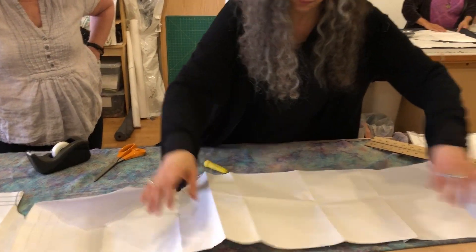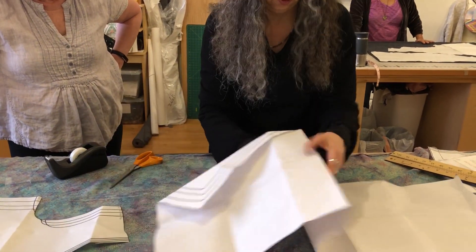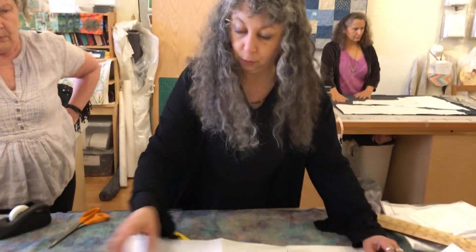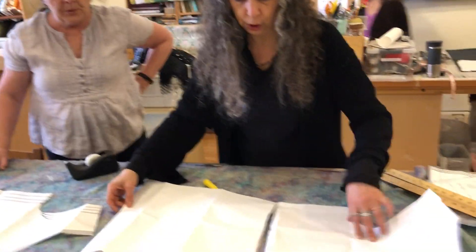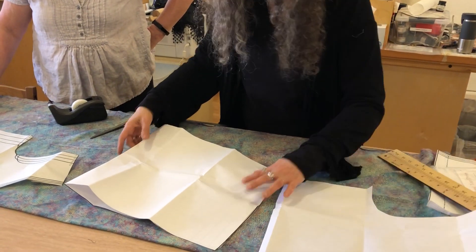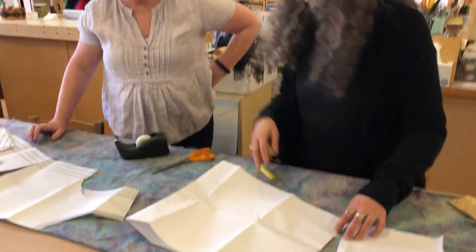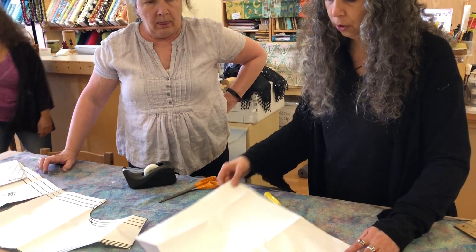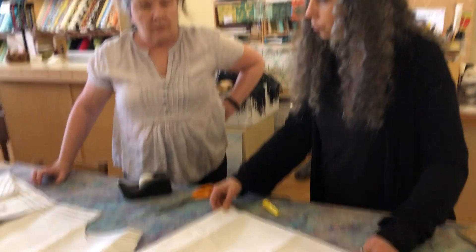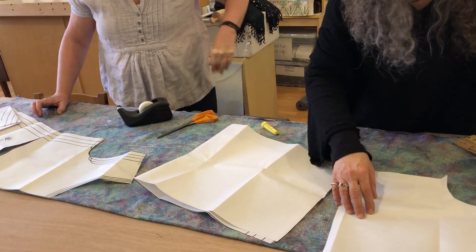Then we flip this over just because we want to have our north going the same direction. So you are doing the same side slip — yeah, same thing, but this doesn't have to match that. This is the back. You can make it a lot more in the back or less in the back. But if you want the swish to go pretty much all the way around, it's going to be like this.